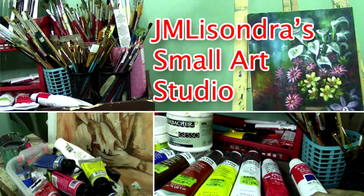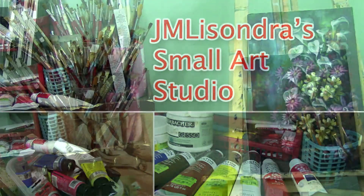Hello everyone, my name is John Melisandre and today I will let you see some parts of my studio.